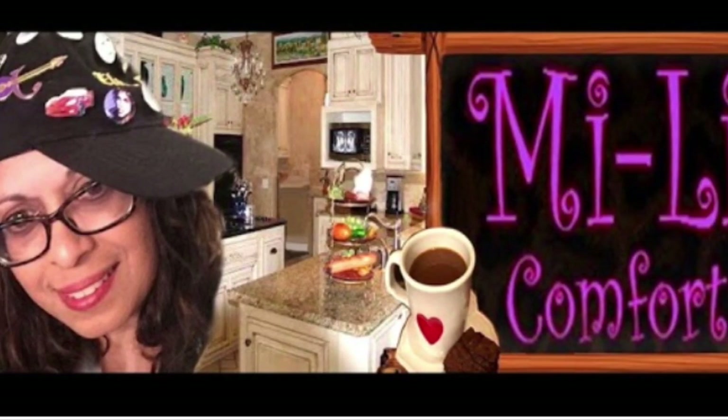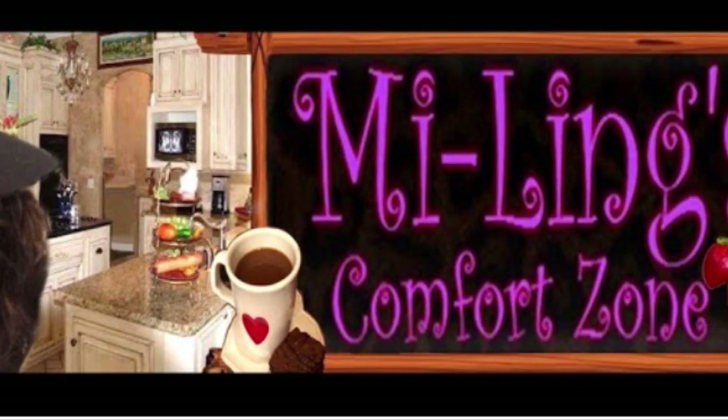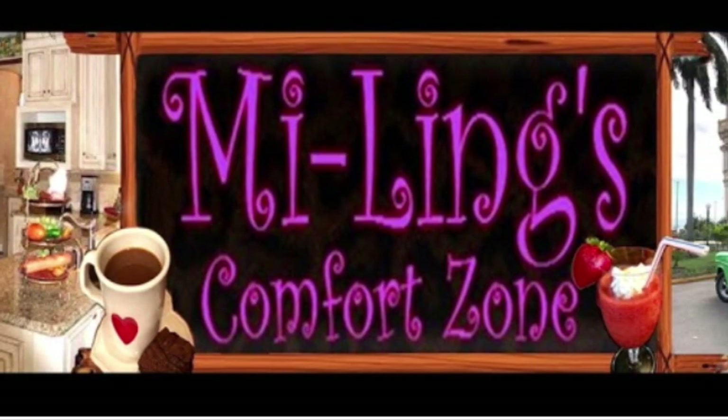Welcome to Mayling's Comfort Zone. A few weeks ago, Mandy from London asked me what my go-to recipe was for French toast. Well, it's quick and easy, and here it is.